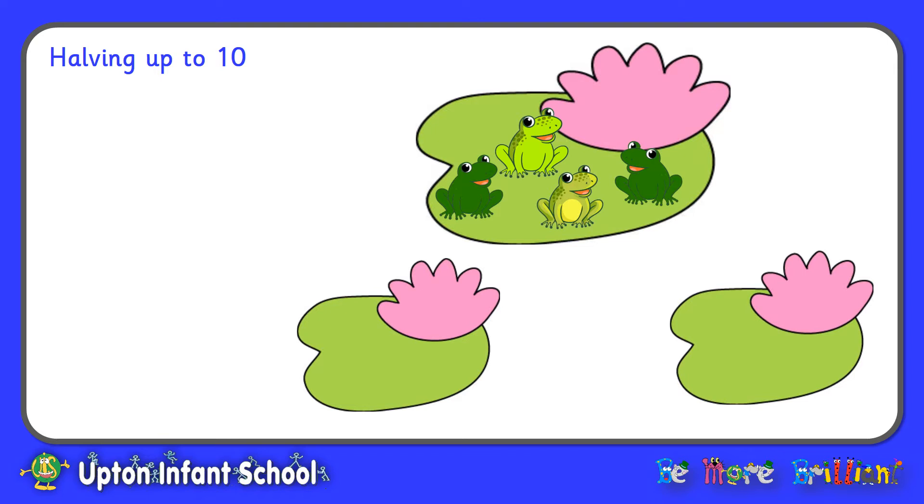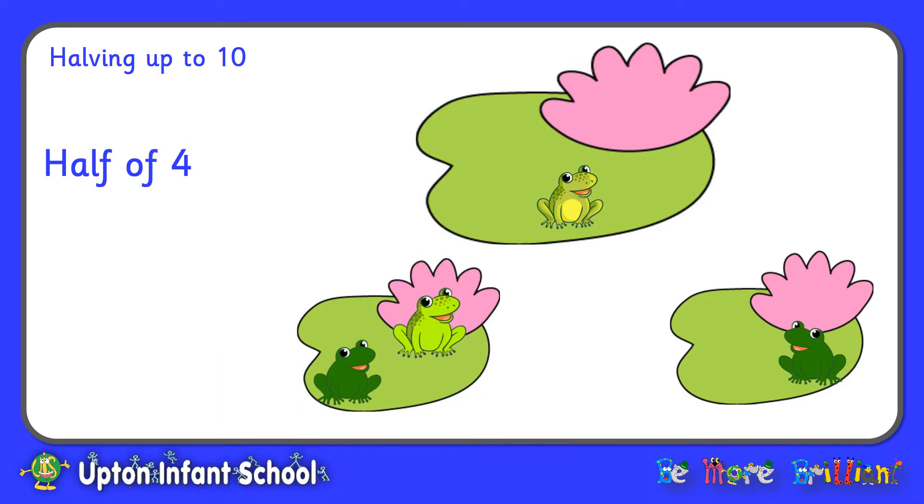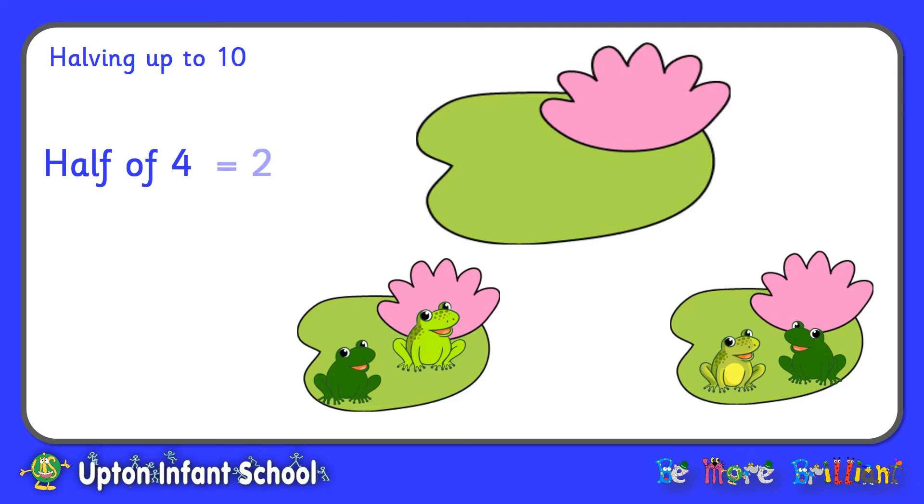To begin with, we have four frogs all on the big lily pad, and we want to split them into two. We want to find half of four. Remember, finding half is dividing into two equal groups, so both the small lily pads must have the same number of frogs. Let's put one frog on that lily pad, one on that lily pad, one over there, and one on that one. We have shared them equally between the two lily pads, and on each little lily pad there are two frogs. So we have found half of four — half of four is two.